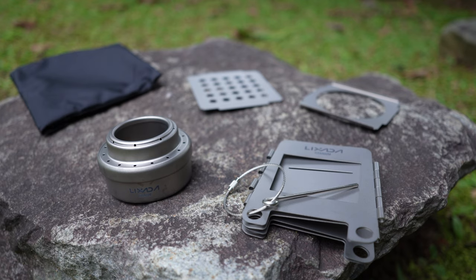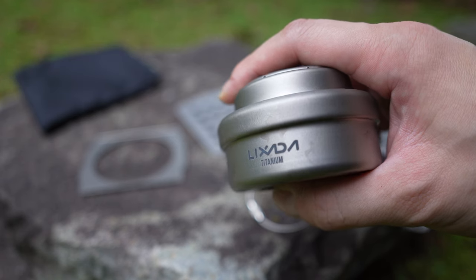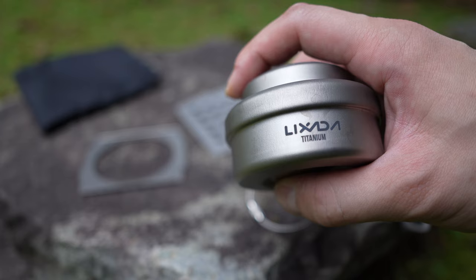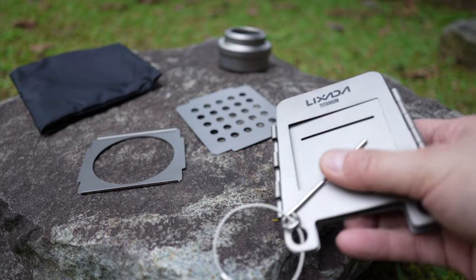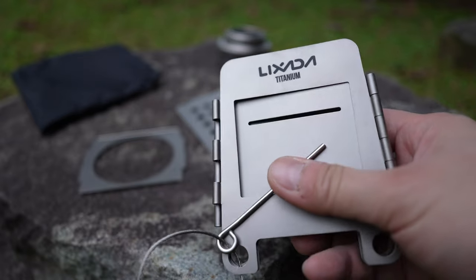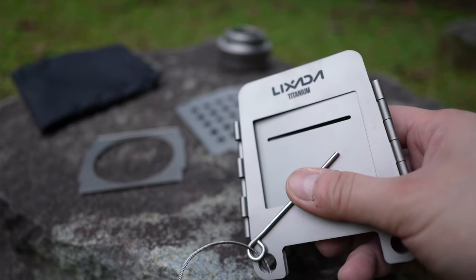So what I've got here are actually two stoves. Both are made out of lightweight titanium and are from a Chinese manufacturer called Sada. They can be used independently of each other, but I'll explain in a while why I think using both can be a better idea.